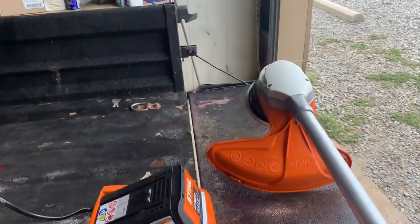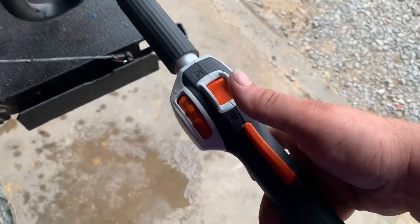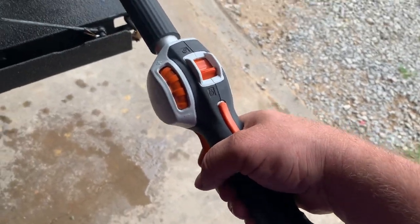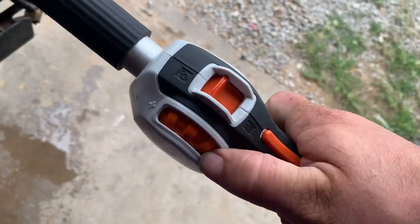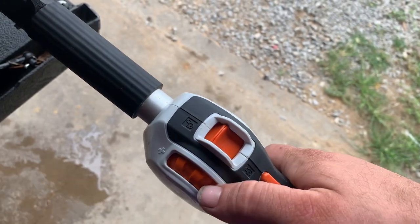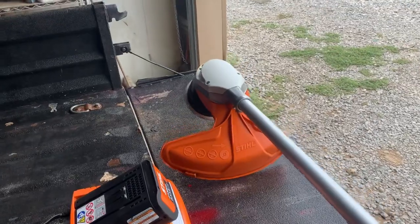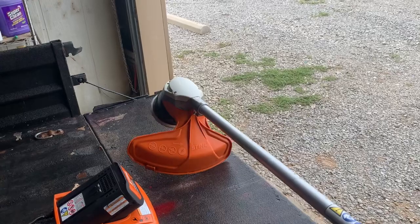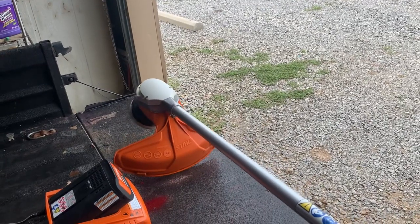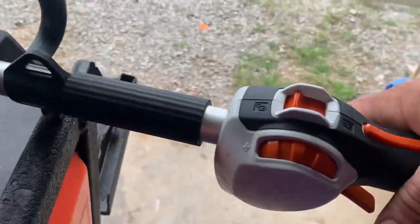It has a lock right here in case you've got kids around — you don't have to worry about hanging it up, just lock it so kids can't play with it. It's also got a little knob just like some gas-powered Stihl weed eaters to adjust the speed. All the way down low, that's about how much speed a Troy-Built, Craftsman, or Ryobi battery-operated weed eater would have.